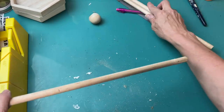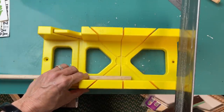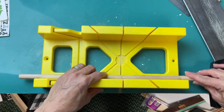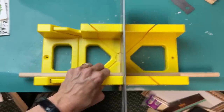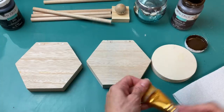I'm using dowels I've had for a while that I have to cut with my saw, but you could very easily get one of the packs from Dollar Tree that are 12 inches long and then you would not have to do any cutting. Those are a little skinnier but I think that would be completely fine. I'm making six dowels about eight and a half inches long.